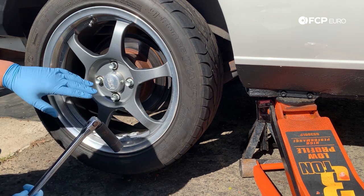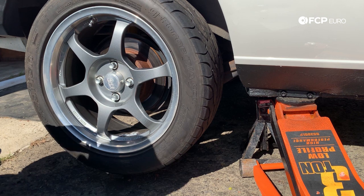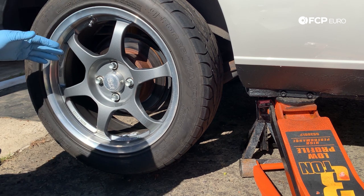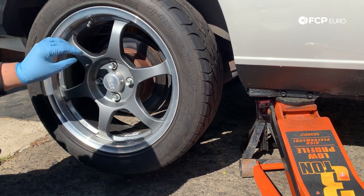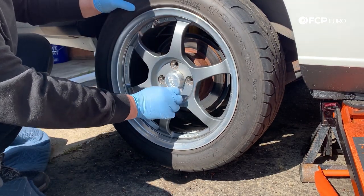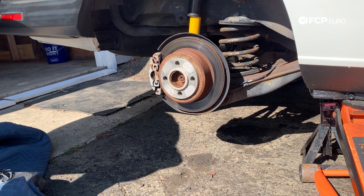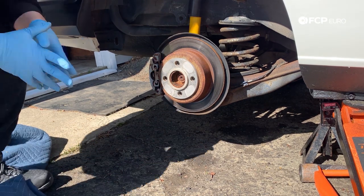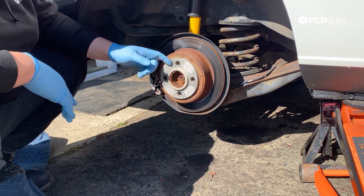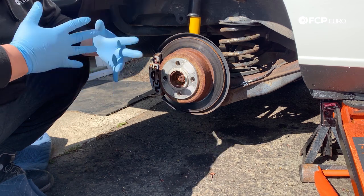We can show you what to look for as far as signs that you're gonna need new brakes — in this case it's gonna be a combination of deterioration as well as bad lips on the rotors. And just like that, those are free and the wheel comes off. On this car I'm running a small spacer — if you have a spacer too, just make sure it comes off. This one's stuck to the old rotor, so I'm gonna grab a pry tool, get that off, and then we can proceed.